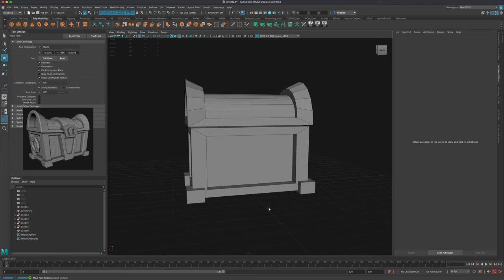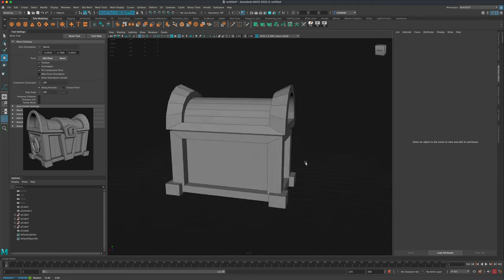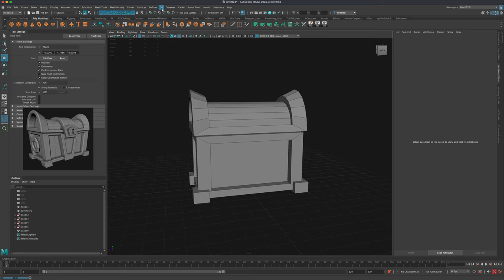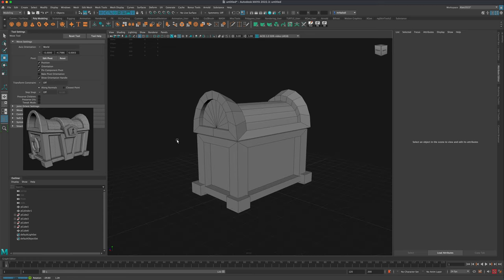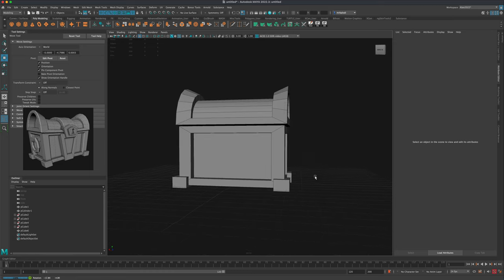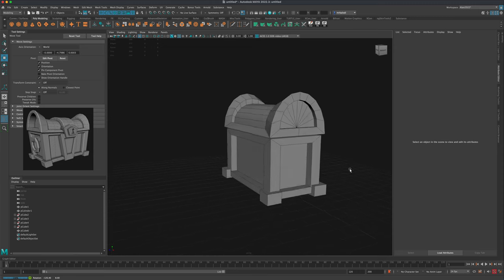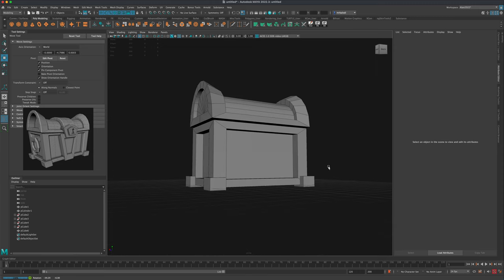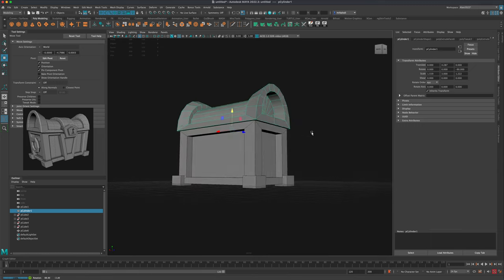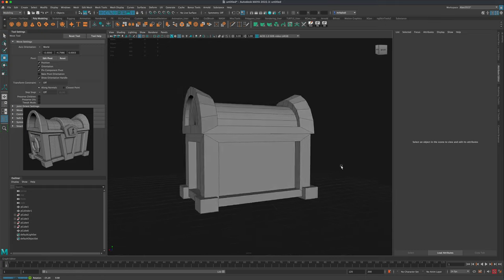As we're building this treasure chest, we're keeping everything straight and even because we'll use either soft select or our lattice to create the fun cartoony tapered effect. So keep that in mind — right now we want to make sure everything is in alignment. Let's put this a little lower.